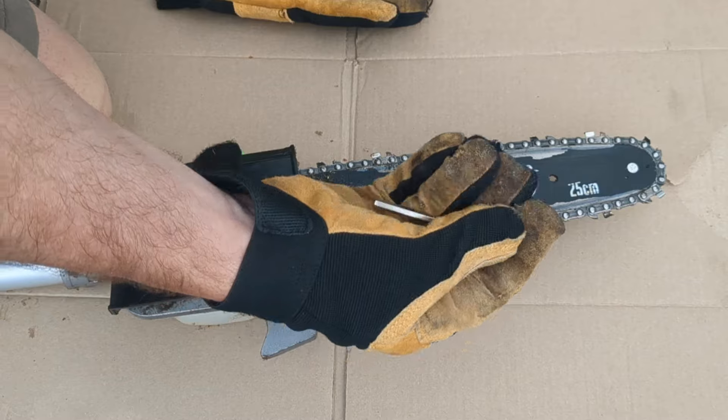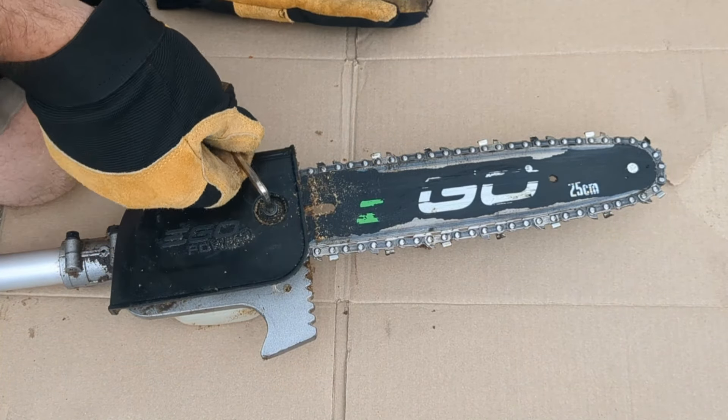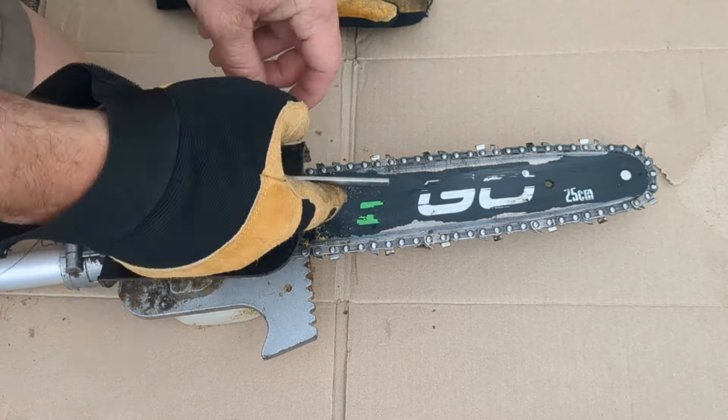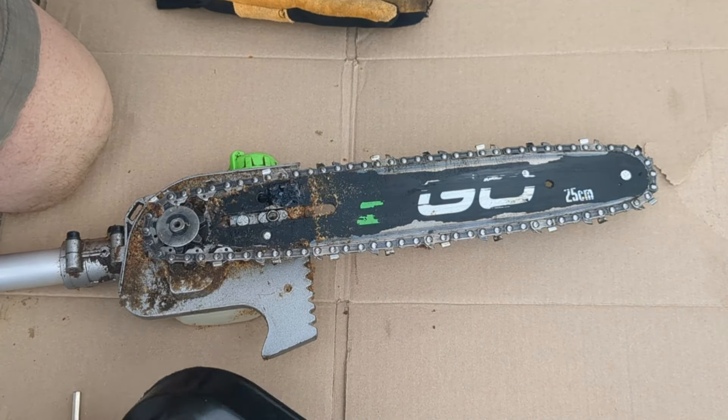To tighten and loosen the chain there's a tightening screw down below — you're going to need a flathead screwdriver for that. First off you need to get the cover off, and you're going to need yourself an Allen wrench. I'm just going to unscrew this screw, loosening this cover.